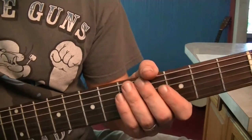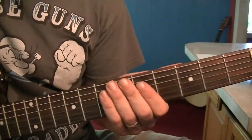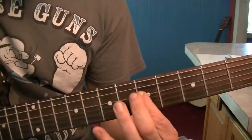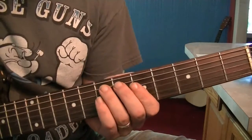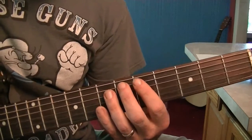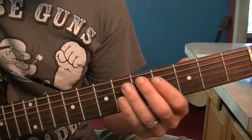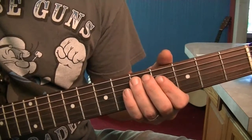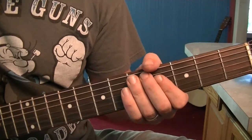Well, that's about it for today. Tomorrow I'm going to show you how, with that new position that we're in, it creates the first two notes of a new box, and we'll learn that box tomorrow, and it will really open up some new phrasings for you. Hope to see you then.